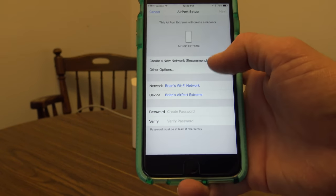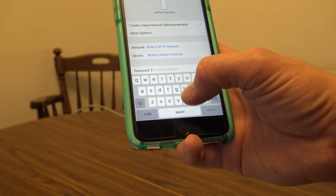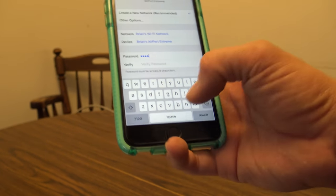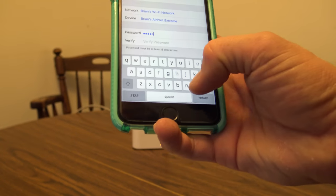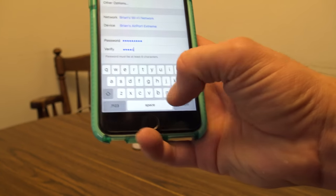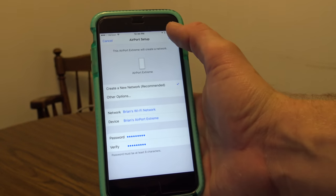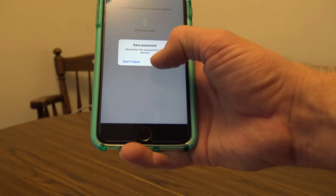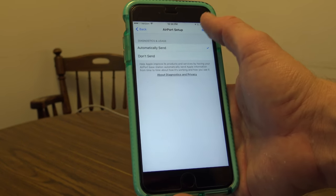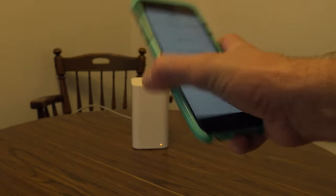It's going to tell you what it's doing — joining the Airport Extreme — and then walk through the setup steps. I'll select 'Create a new network' and call it Brian's Wi-Fi network. I'll set a password, verify it, hit Return, then tap Next in the top right corner. You can choose to save the password on the device, and I'll agree to send diagnostics to Apple.